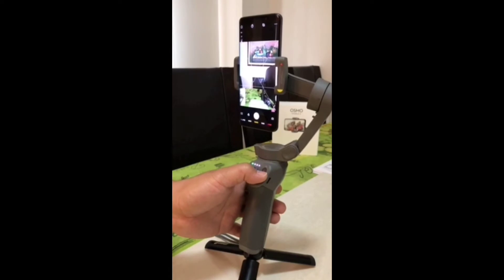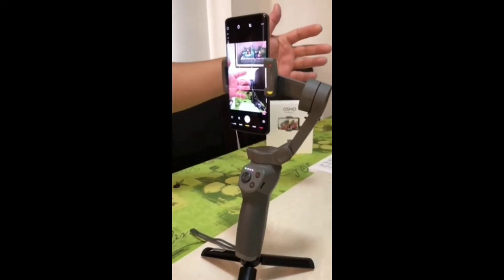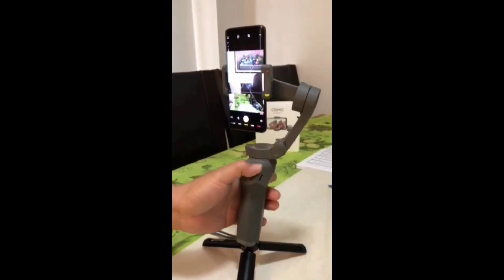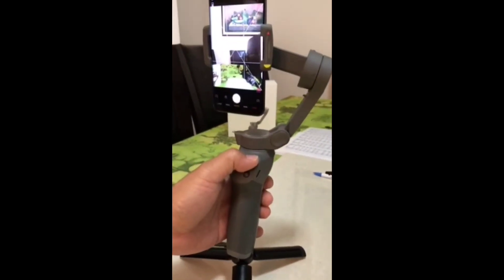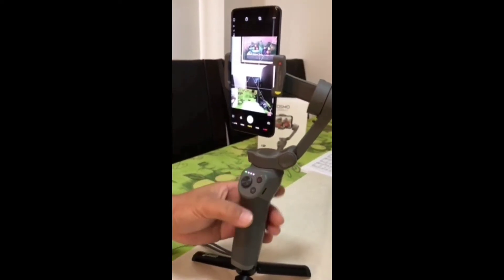The shutter or the record button — if you want to take a picture, you just press it and there you go. It's going to take the picture. That's the shutter and record button.